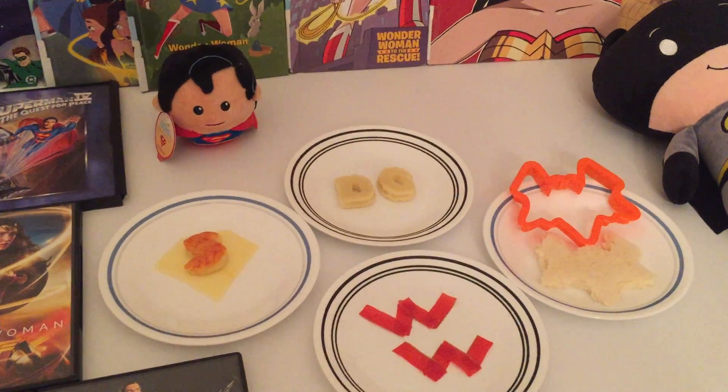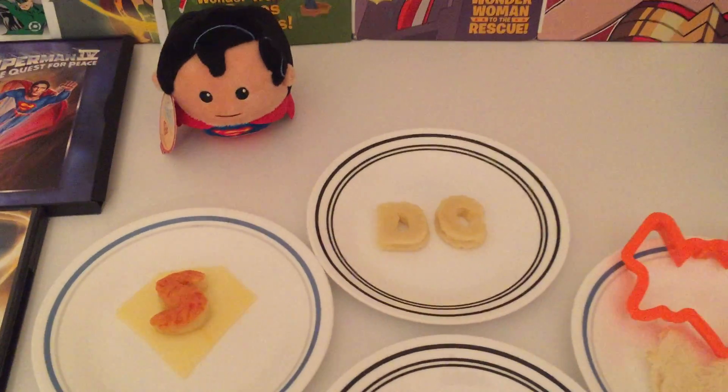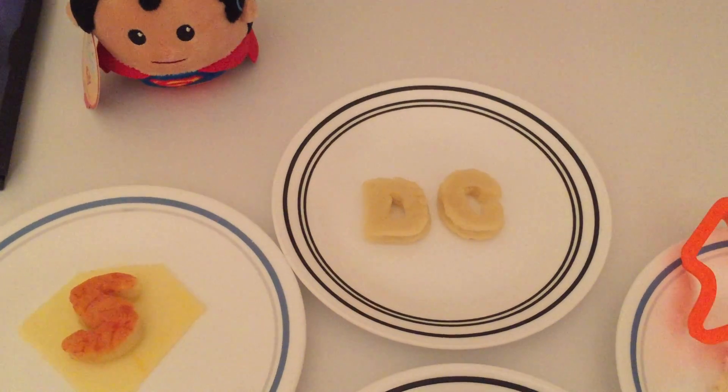For our food, we made potato letters in the shape of DC.